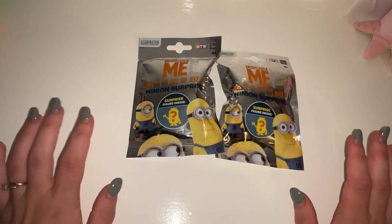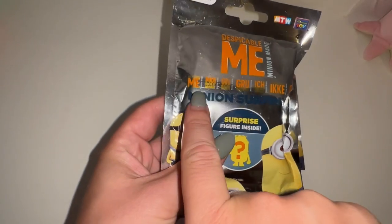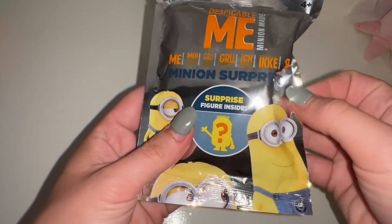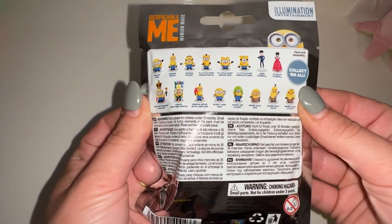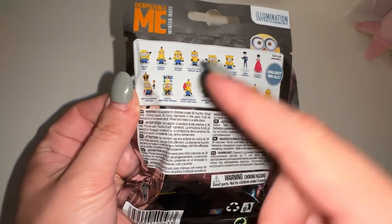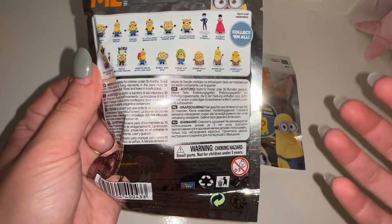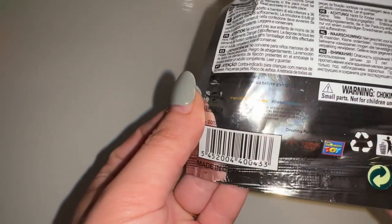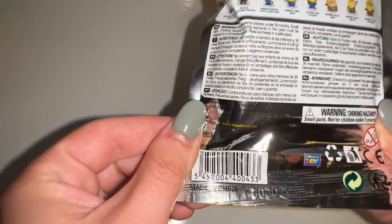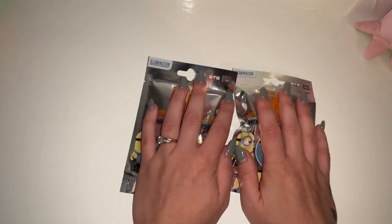Hi guys, welcome back! I have two new toys to open on my YouTube channel today. This is Minion Made — we got Minion Surprise, which says 'surprise figures inside.' We have our little collectible guide on the back, which I really like. They're not the same minion over and over — they have different ones with different faces. Let's get these two surprises open and see who we have!